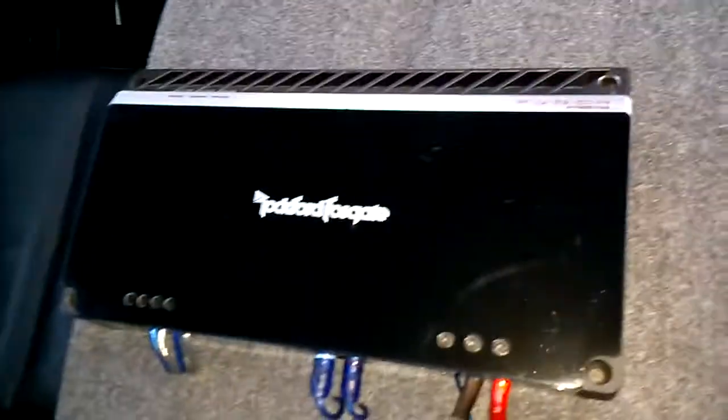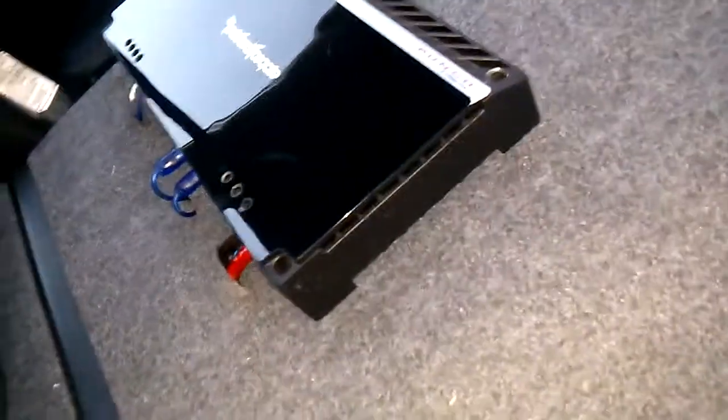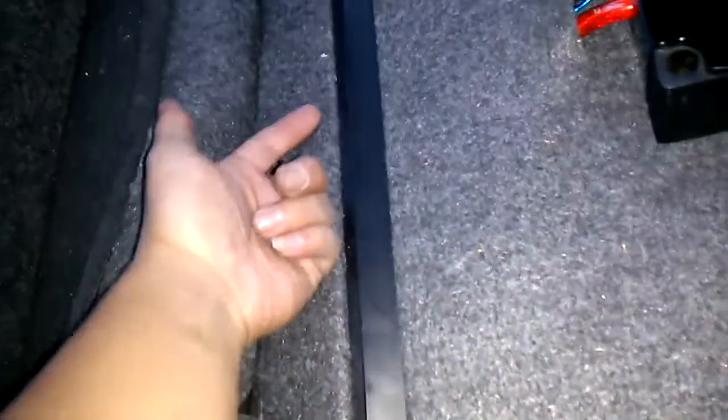Hey there YouTube, this is your boy Mr. Giggity. I did a couple different wiring jobs back here — I had this installed a while ago. If you've seen my other videos, all these cables were just everywhere, as you can see the hole right there. So I decided to make a hole down here, stick all the cables through, and cut some holes to make it look a little bit nicer. That's how it turned out.